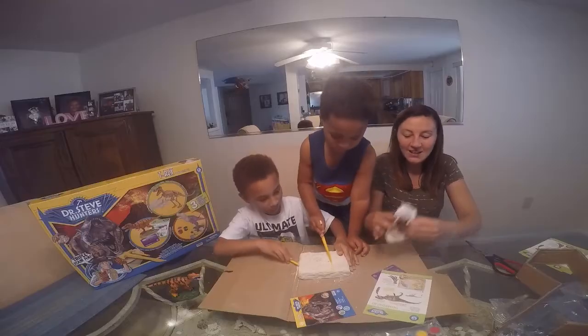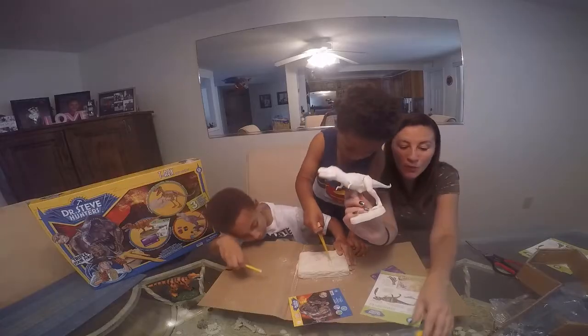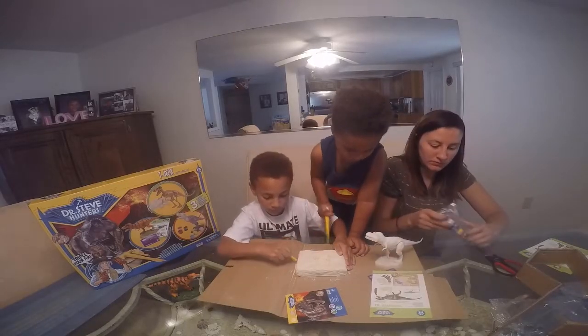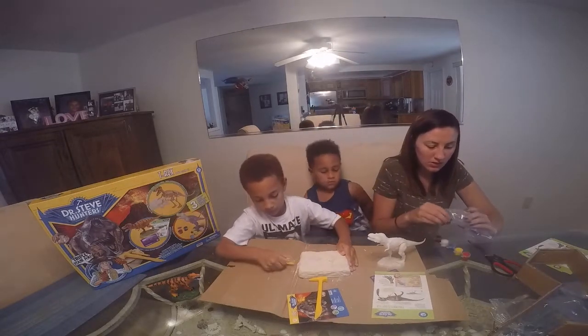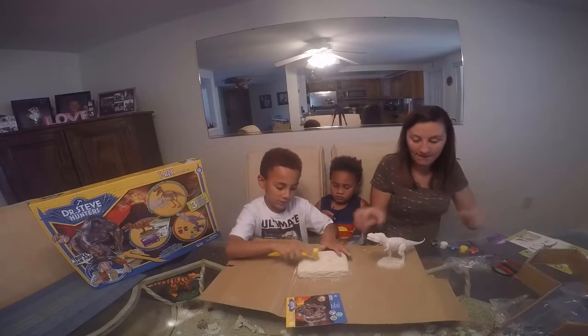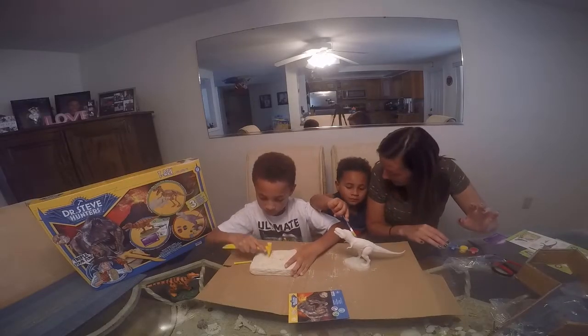So here is our T-Rex that Jaden was supposed to build — this is the one to paint. Do you want to paint it? Yep. You can do the painting and Brevi can do this one. There's no paint on it yet.